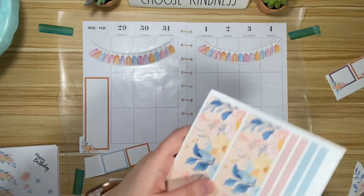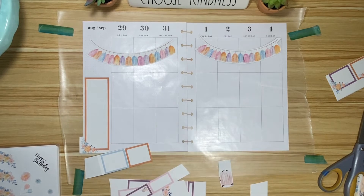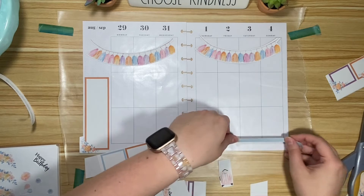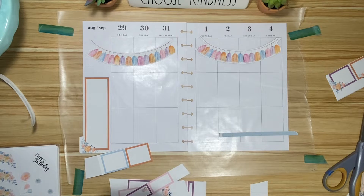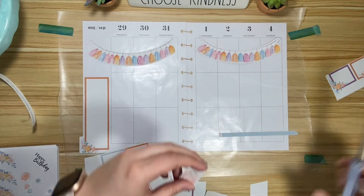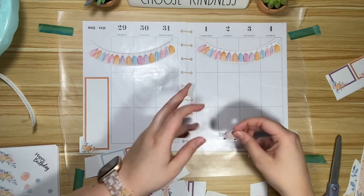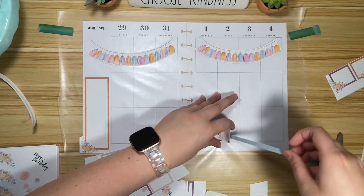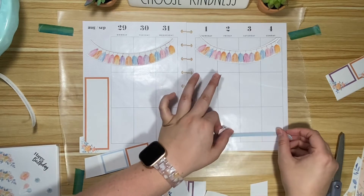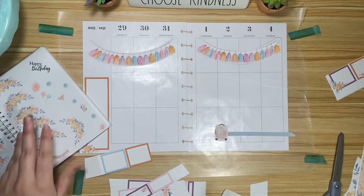It might be a little too busy to use these, so maybe I should use one of these — maybe the teal one. Let's see if that's long enough. I'll put a little suitcase there. This is a little crooked though.